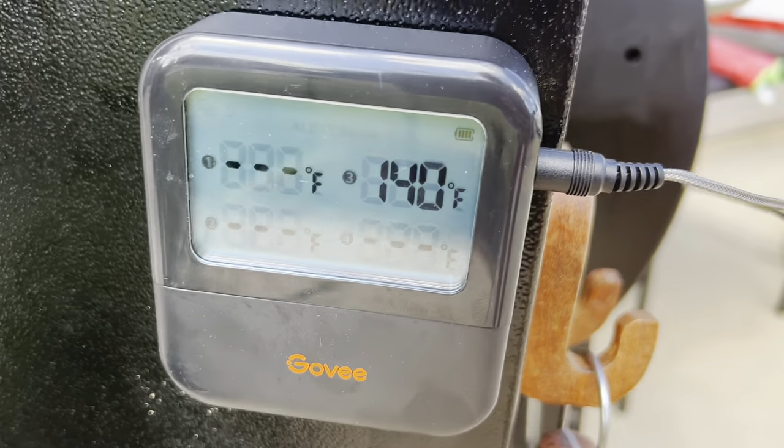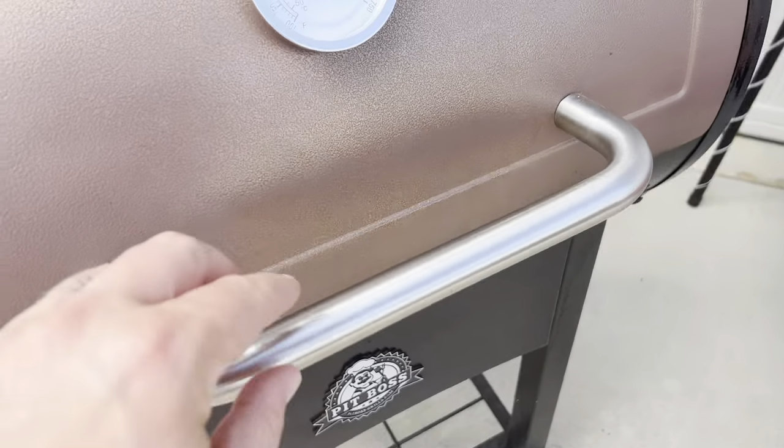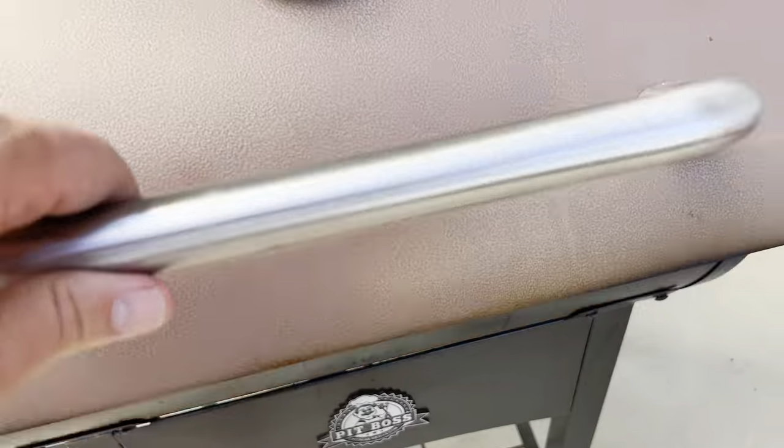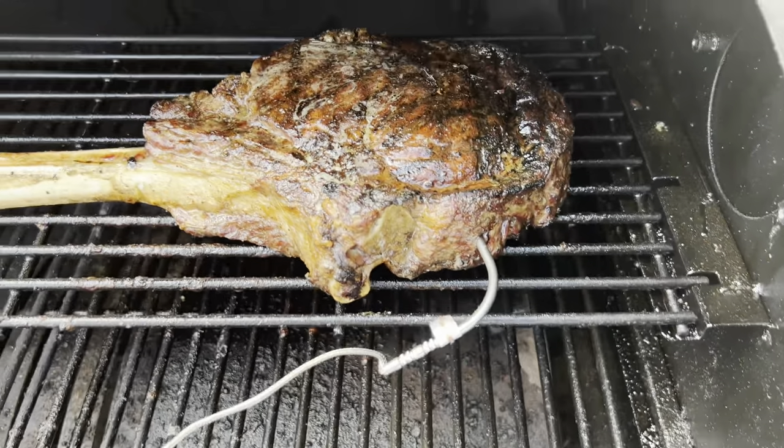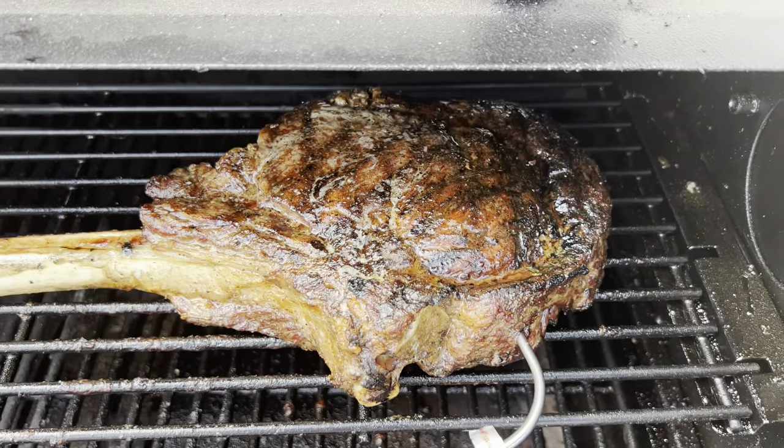It has been about 50 minutes and I've had it on 250 on my Pit Boss. It is now at 140 on my thermometer. Oh my goodness, guys, that looks amazing — time to pull it off and let it cool.